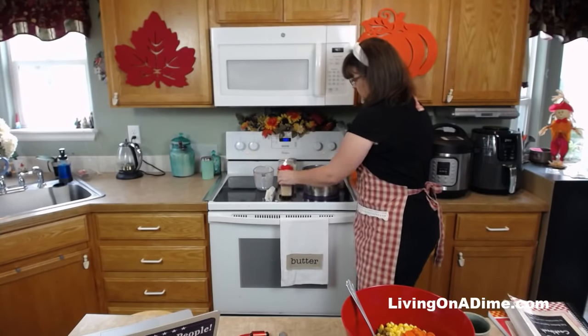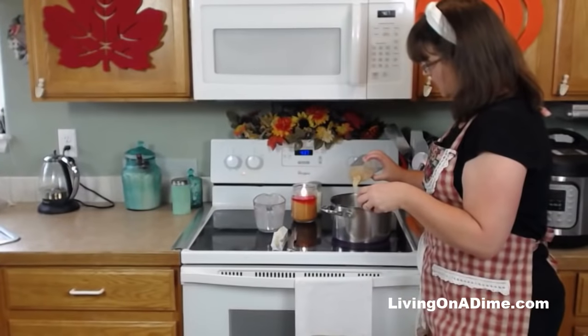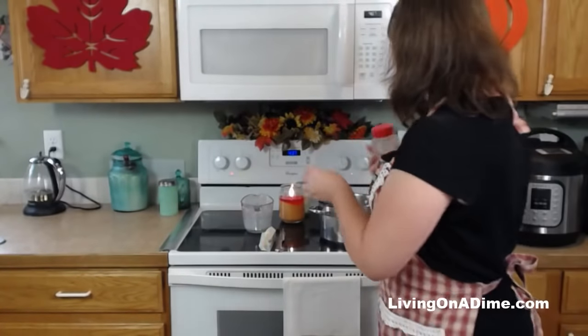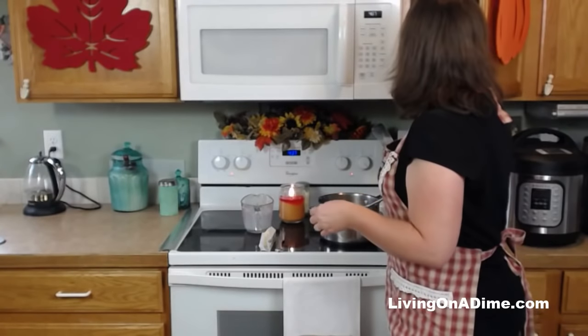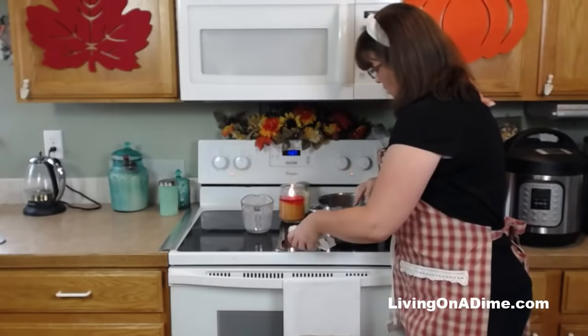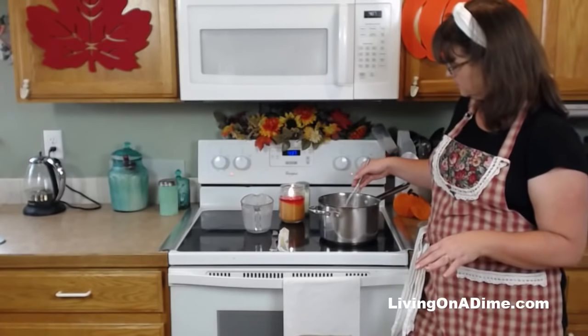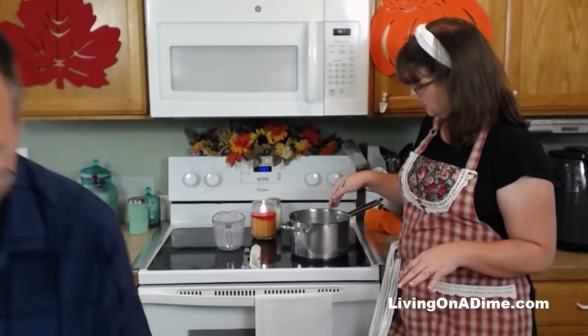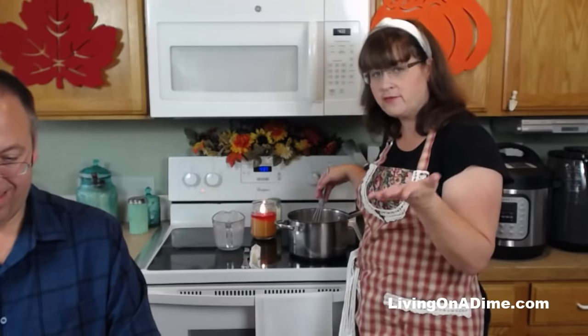We're going to stir until this gets thickened. I'm going to put in a little bit of seasoned salt. We're going to let this thicken up. When this gets thick, it's done — I'm going to put in some butter and I'll have my white sauce just like the canned stuff, but homemade.